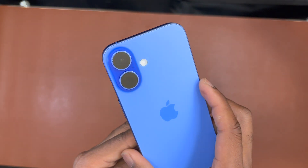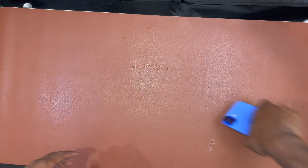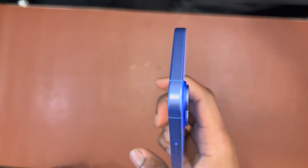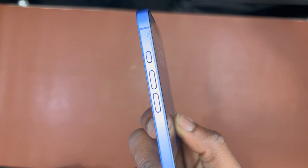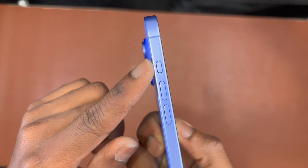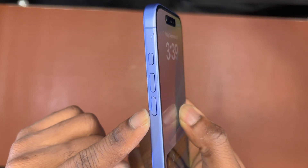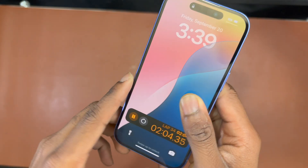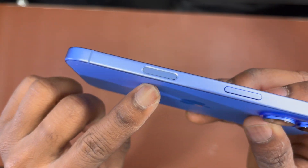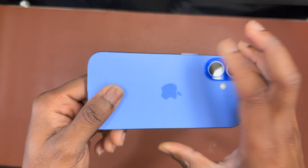I'm continuing to push all the water out of the iPhone 16. There's not much water coming from the device now — most of the water stuck on the buttons and speakers has been removed. It's strange that the buttons had a little water on the inside. As for the camera controls button, it doesn't seem to have any water near or inside it.